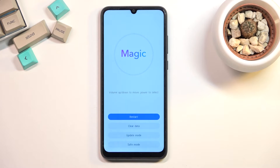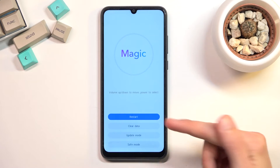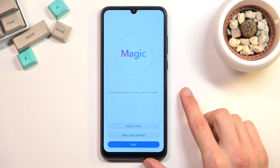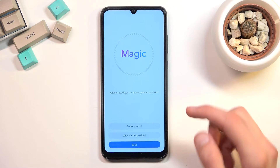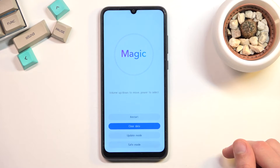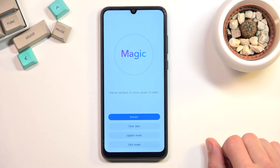And there we go. As you can see there is a recovery mode, and to accept whatever option you want to go to, you simply tap on it as you would do normally. We have reset, which takes us back to Android; clear data, which includes clear cache partition or wipe cache partition, and factory reset. Then we have update mode and a safe mode. Whatever you want to do, simply press on it and it will automatically accept it.